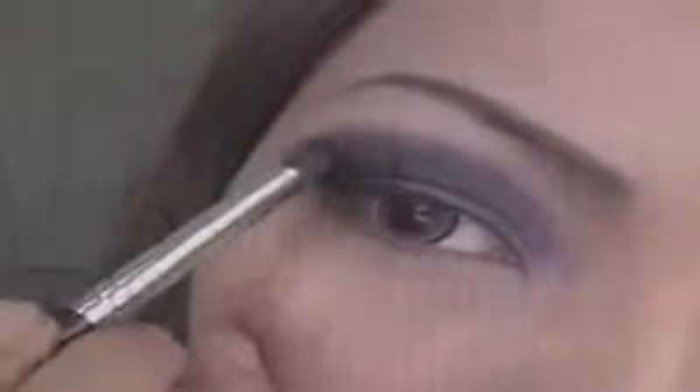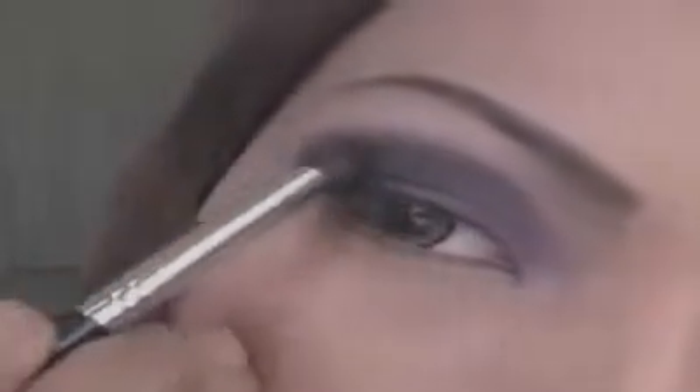Now I'm going to use the shimmery black eyeshadow. Apply the black eyeshadow right on the outer end of your eyes and just blend it towards the purple. Make sure you smooth out the edges so it doesn't have a really harsh edge.